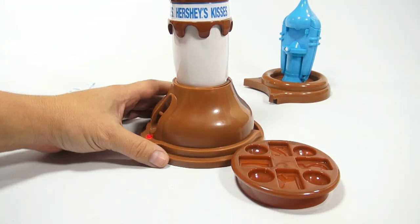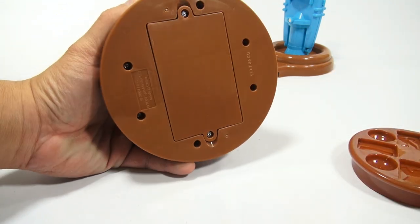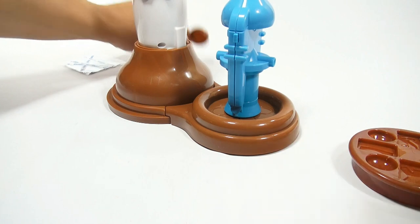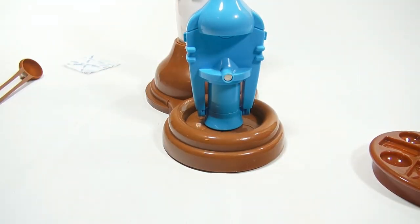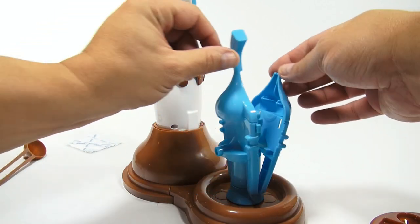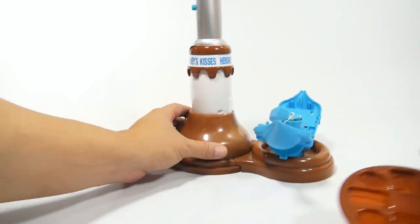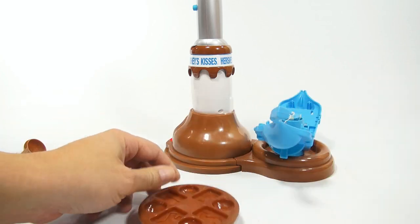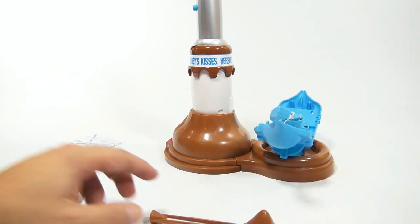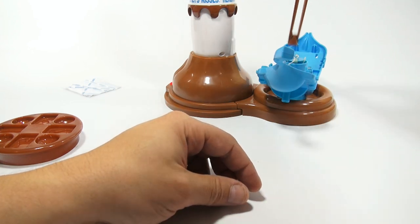With eight batteries already installed and the red light on, this back piece clips on and now we're ready to make Hershey's Kisses. It opens up — you use it to put the kiss on there with the foil, close it up, lock it, spin it, and it twists the foil on. The flexible mold doesn't require any spray. There's also a spoon which is a universal tool used when pushing the kiss down on the maker.